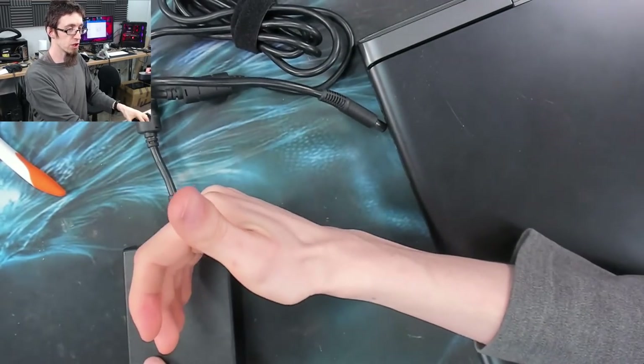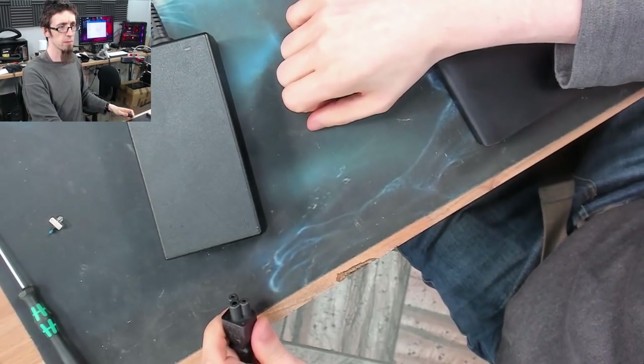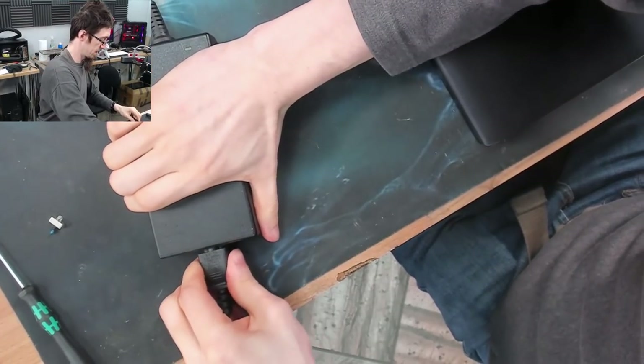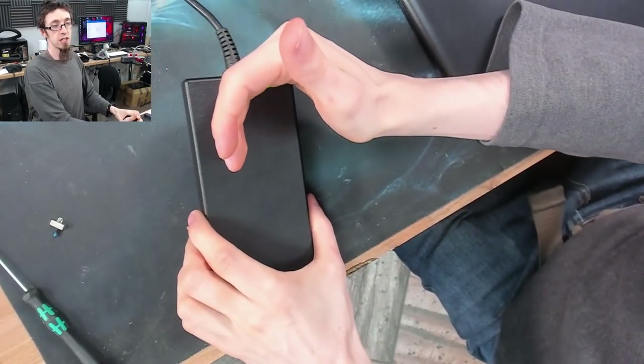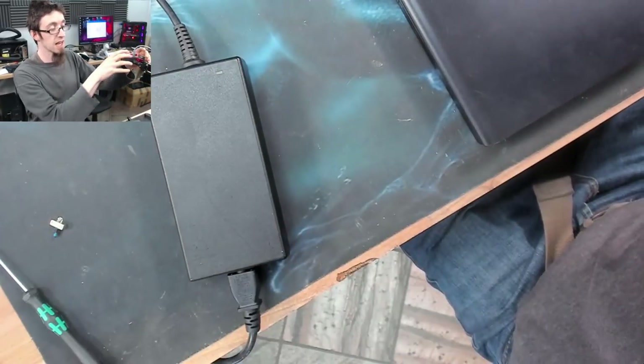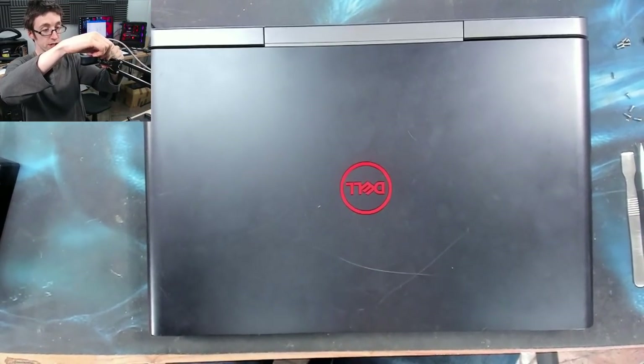In order to make the charger light come back on again, I've got to unplug the charger, disconnect it from the mains, wait a couple of seconds, plug it back in, and now the light has come back on. The charger is cutting out when we connect it to the laptop — this is happening because there is a short circuit in the laptop.